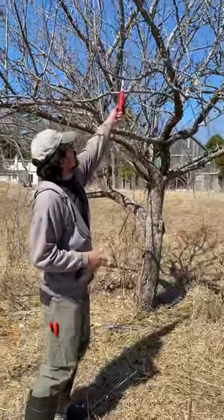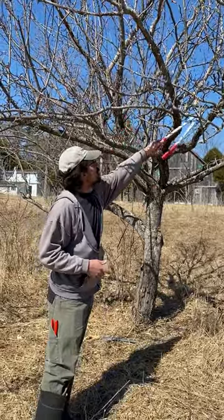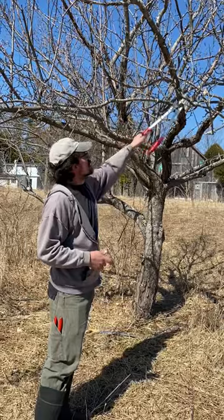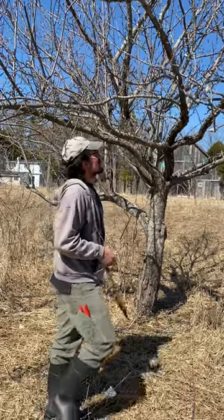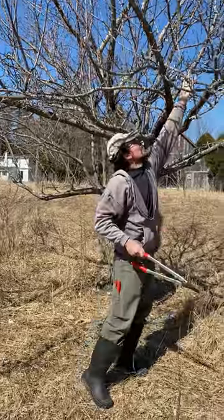You can see this branch here — not only is it dead, but it's also crossing over and just making this area a little congested. So that's an easy thing to decide to take out.